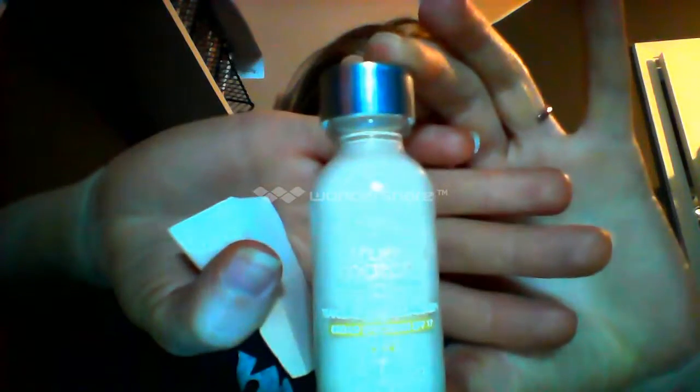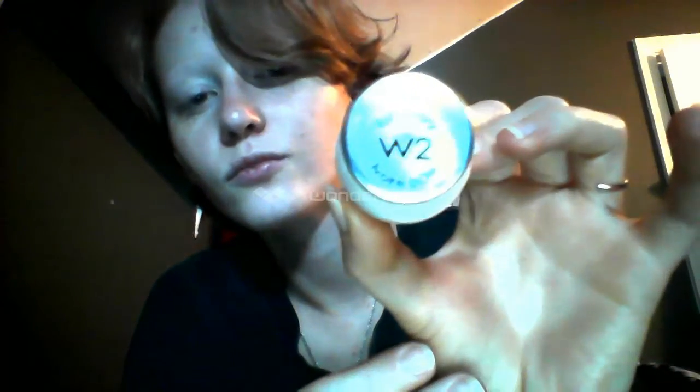Now we're going to move on to foundation, and I got a new one. It's L'Oreal Paris True Match, and it's in light ivory W2. I've noticed that this foundation is a lot lighter than my last foundation, so when I put it on it makes me look really pale, which isn't ideal for summertime.